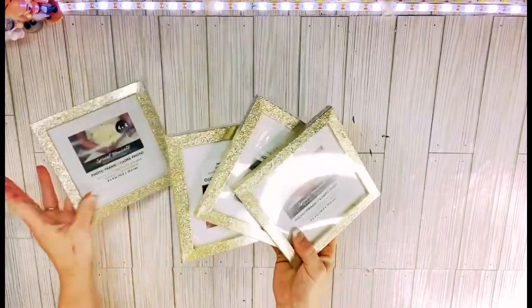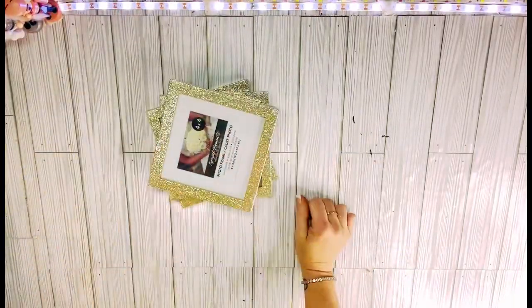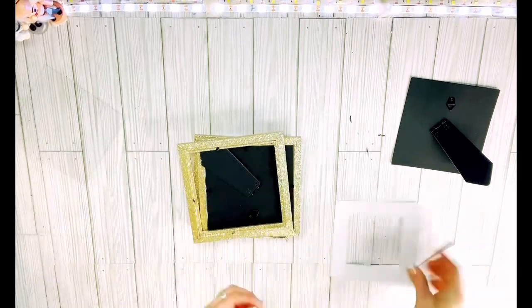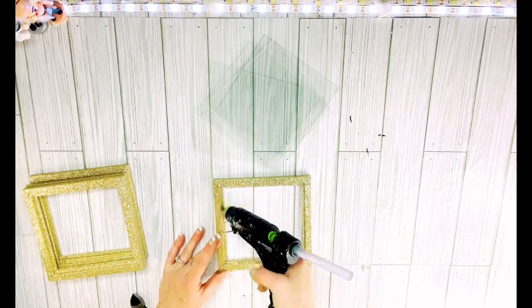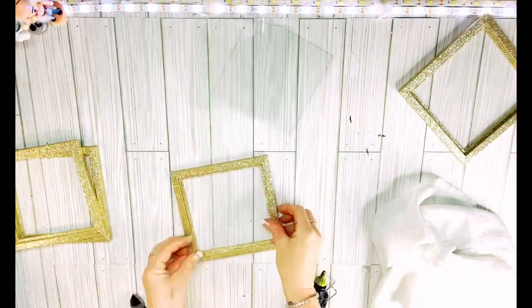For this next one, and probably one of the easiest ones today, I've got four gold frames from the Dollar Tree. These have a glittery texture but the glitter doesn't come off, so don't worry about that. I just removed everything from the frames — even the little clips that hold the glass in. I then cleaned all of my glass. Always want to clean your glass from the Dollar Tree. Then I added them back to the frames using just a little dab of hot glue.